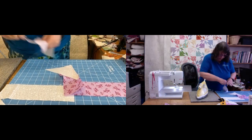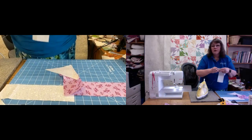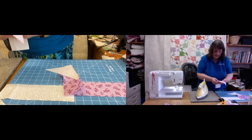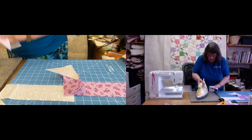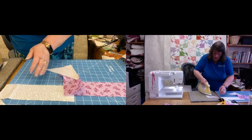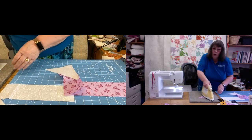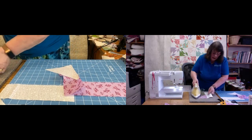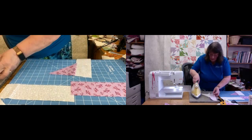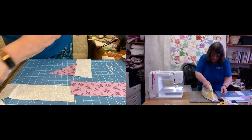It's very important that when you press this, you press it correctly, because it will help everything nestle together and eliminate any bulk as you put it together. Press them in completely opposite directions — this one I'm pressing to the dark side, always pressing to the dark side. The other one is the opposite colorway, so I'm pressing towards the long rectangle.